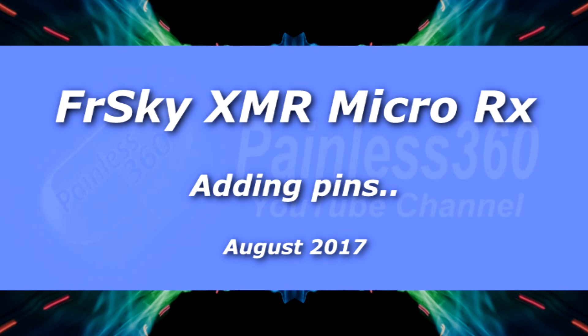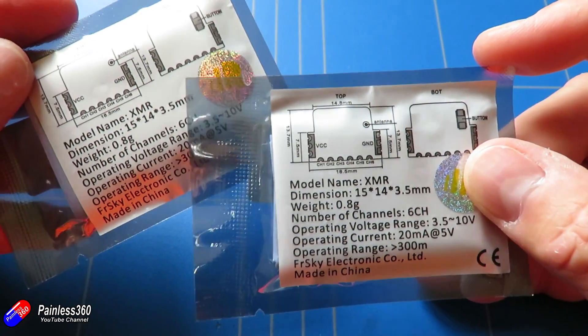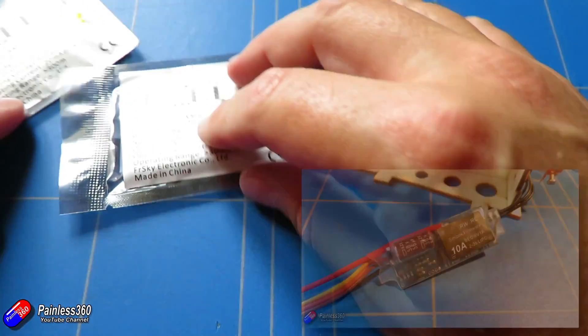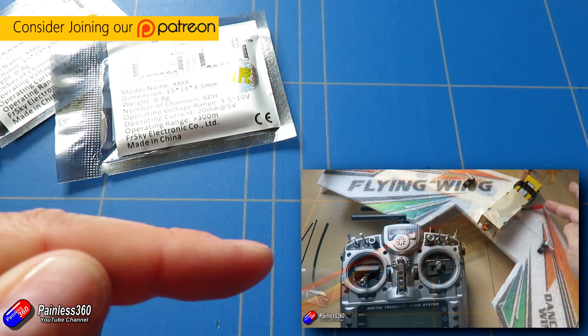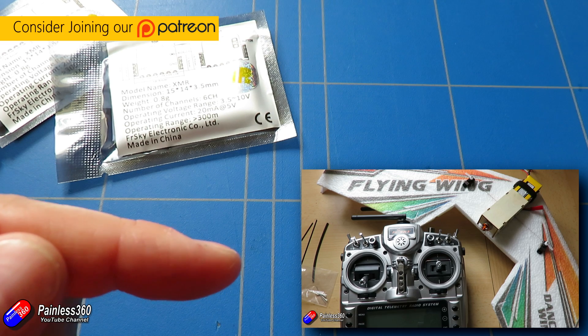Hello and welcome to the video. This is a quick video to show you what I've been doing with these things here — the FRSKY XMR receivers. One of the things I've been doing recently is building a lot of foam models and smaller wings with them because they're perfect for that.